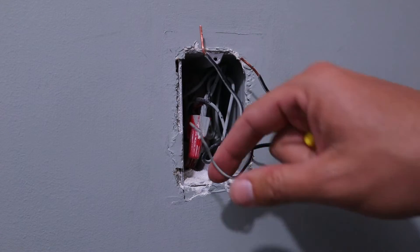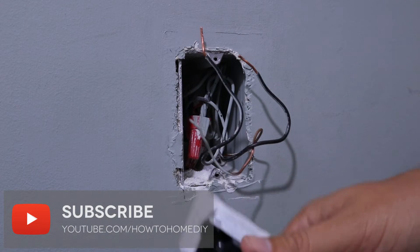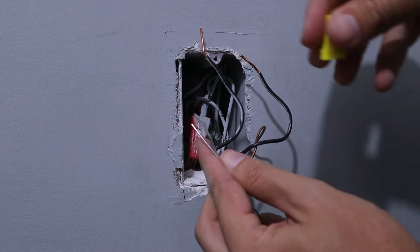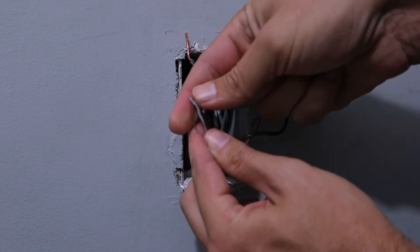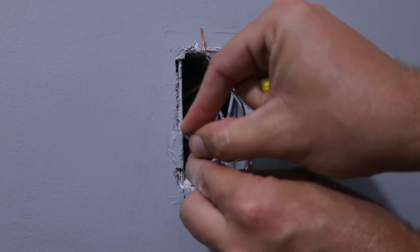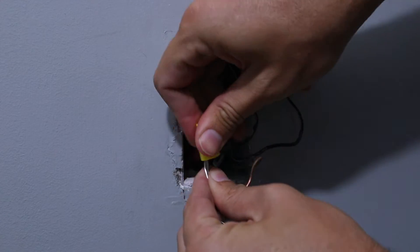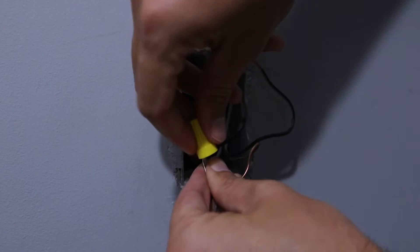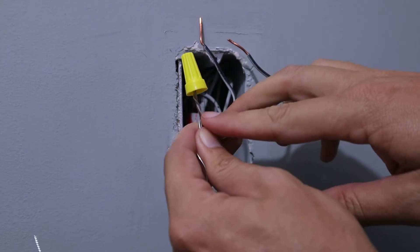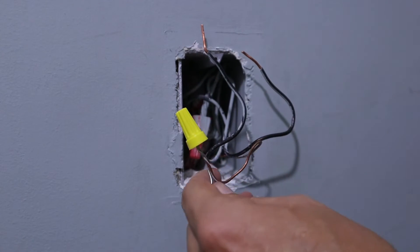Now that we've got all of our wires straightened out, let's go ahead and start with installing the ground wires on this switch. You're just going to take your ground wire coming off the switch and start wrapping it around that ground wire coming out of the wall — that bare copper wire — and then just put a wire nut on top and tighten it down. You can see the twist starting here; that's usually a pretty good indication that they're well wrapped together.